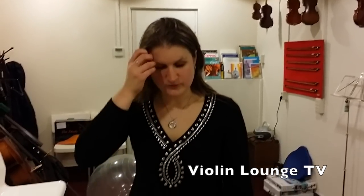Hi, it's Lata Brouwer and you are now watching Violin Lounge TV, where you learn to improve your violin playing with joy. In this video I'm going to explain to you how and why you should replace your tailpiece of your violin or viola.